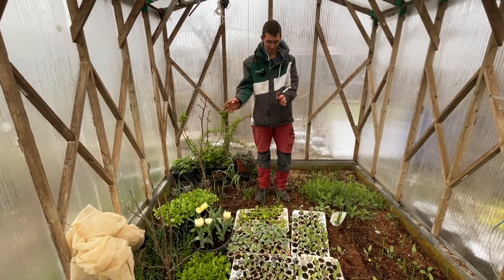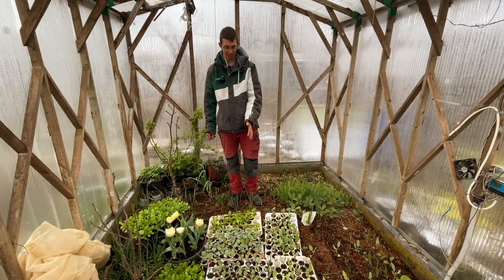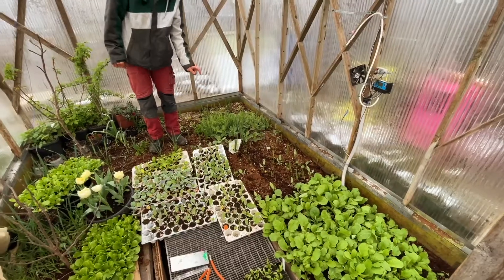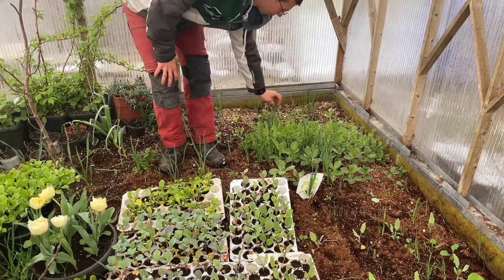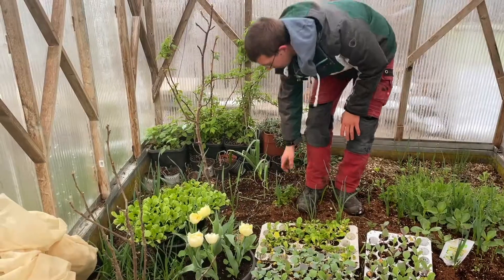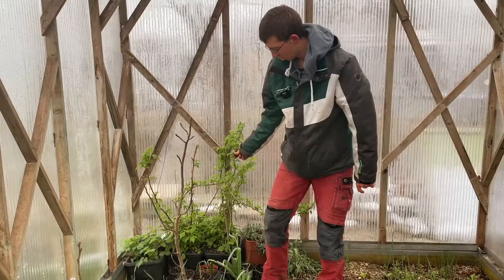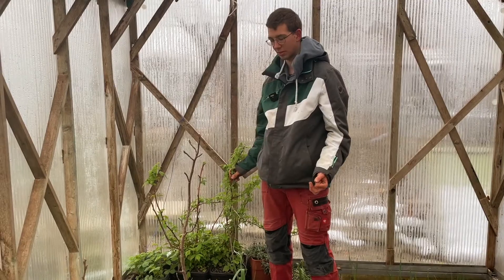We have all the same lettuce, then kohlrabi, broccoli, cauliflower, pak choi, radishes over there — they are nearly ready to harvest — broad beans, garlic all over the greenhouse, and peas and parsley. Here is a parsley, a fig tree, another fig tree, and raspberries. I have them in the greenhouse so I can harvest them a lot earlier.